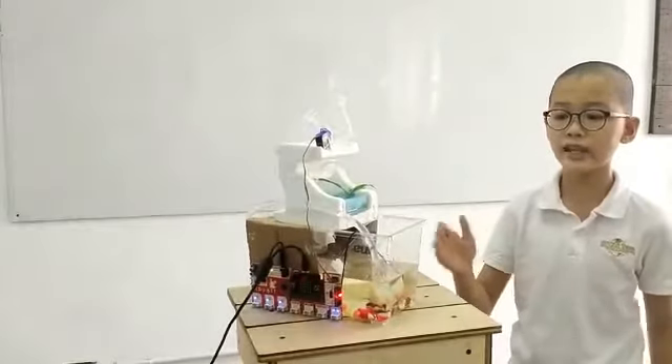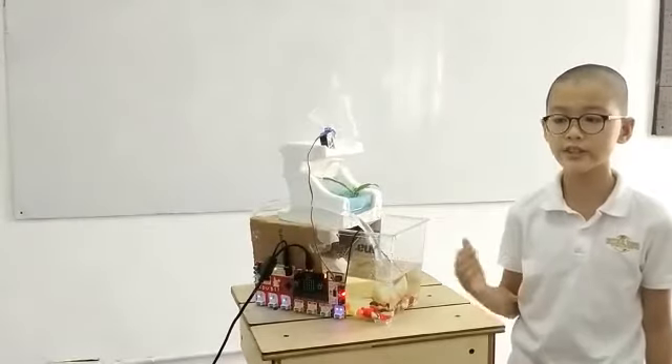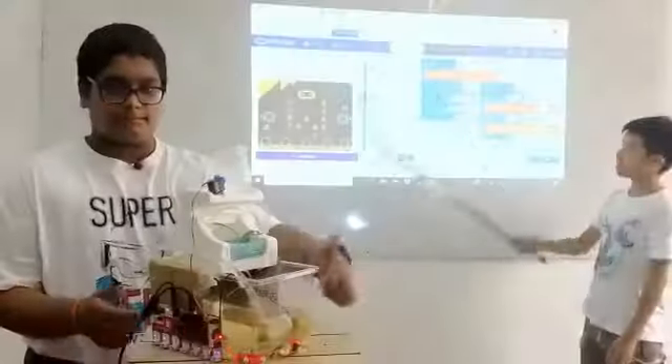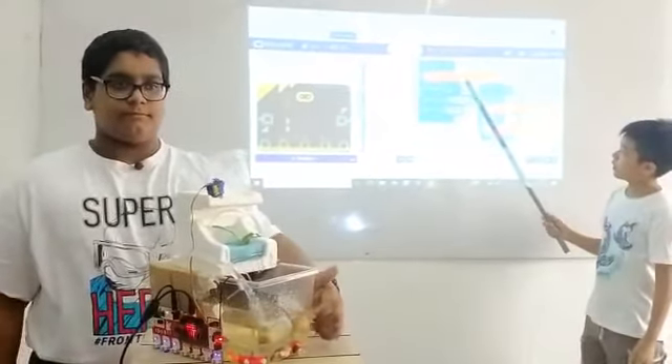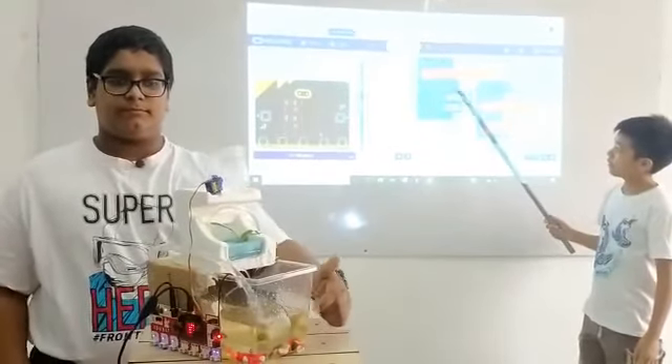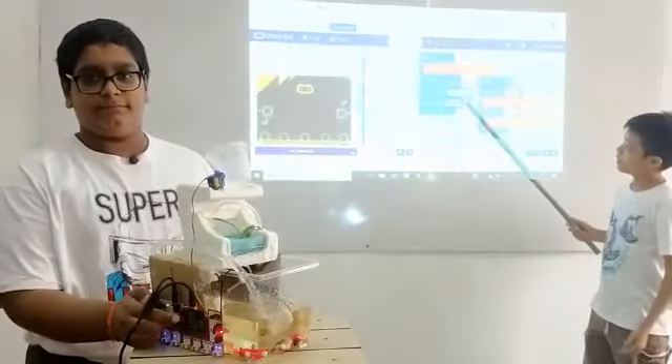If it is time for the fish to eat, the automatic fish feeder will feed the fish. This is our code — this is the code for the water pump. It will run for 4 hours at a speed cycle of 2 hours. Then if it is working, it will show a smiley face, then it will show 'working'.